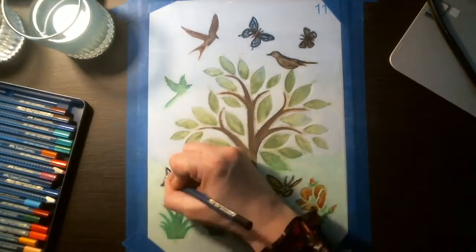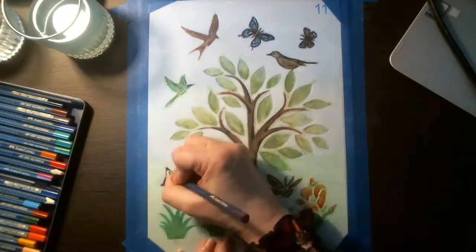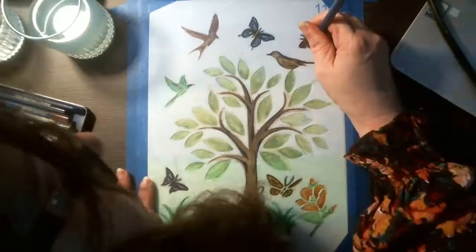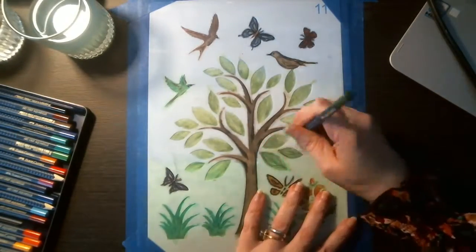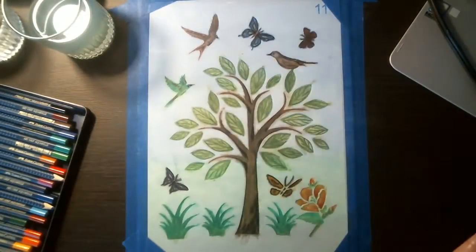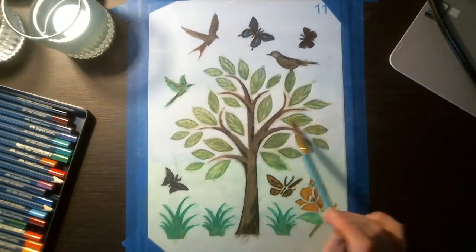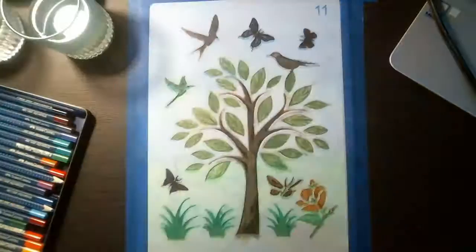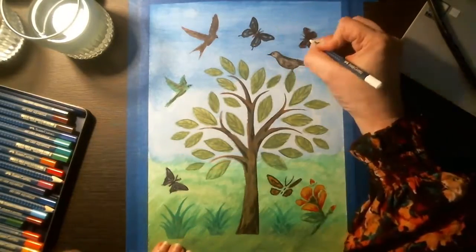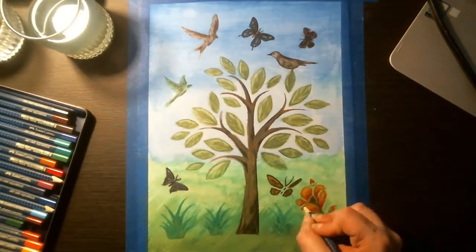Once everything was dried using the hair dryer, I went back in and began putting in the detail work with the stencil still laid down as an outline to follow. Now going back over, moving around and putting in those details — using white to put in highlights and lighten up areas, going back over the leaves to put in the veins, brightening up the flowers, adding highlights and blending those out. Then going back with the white pencil to put highlights on the butterflies and details on the leaves.